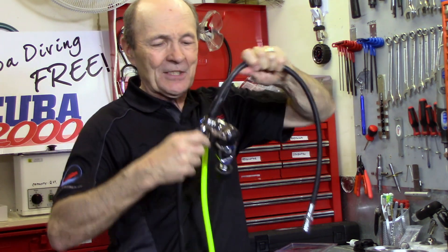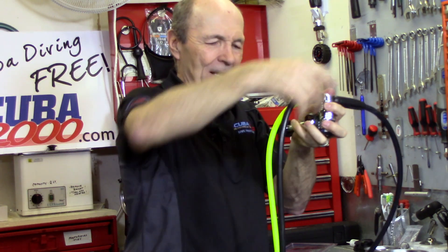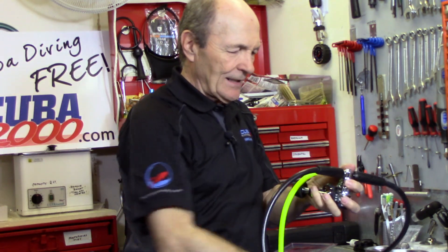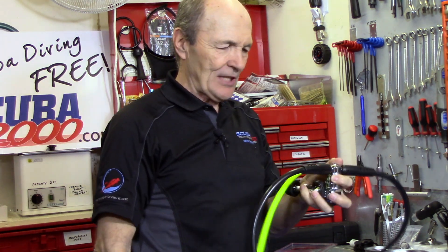Now we're getting somewhere — this is a regulator system now. Look at that: first stage, BC inflator hose, beautiful regulator second stage, and a nice safe second to hang on your chest. You're all set to go.